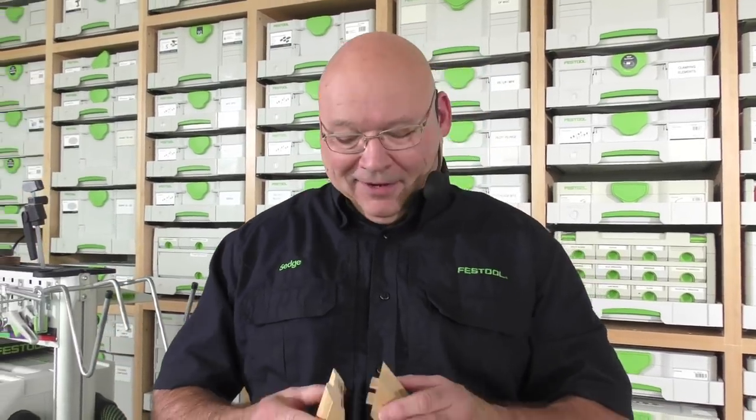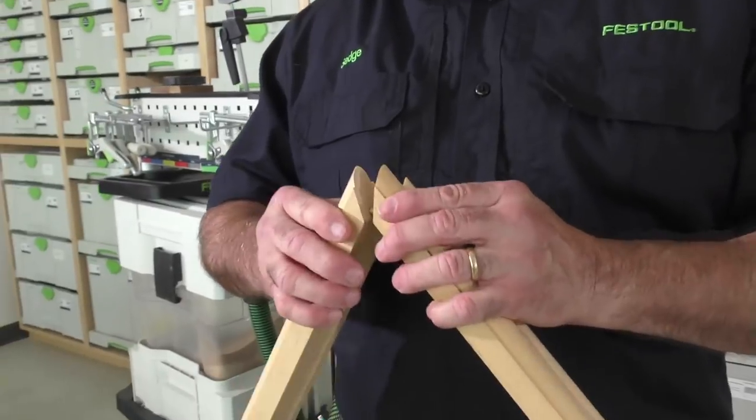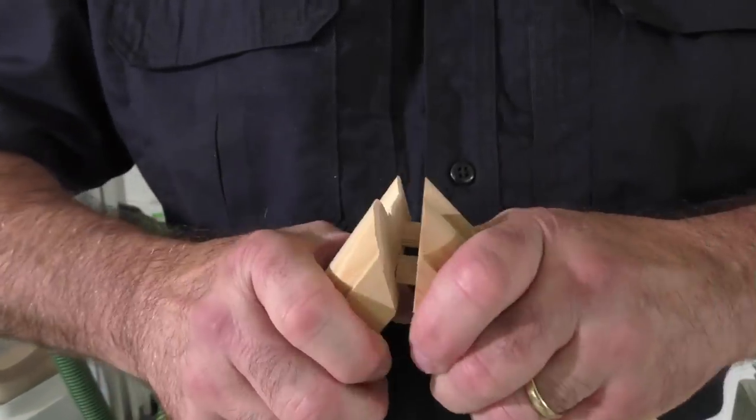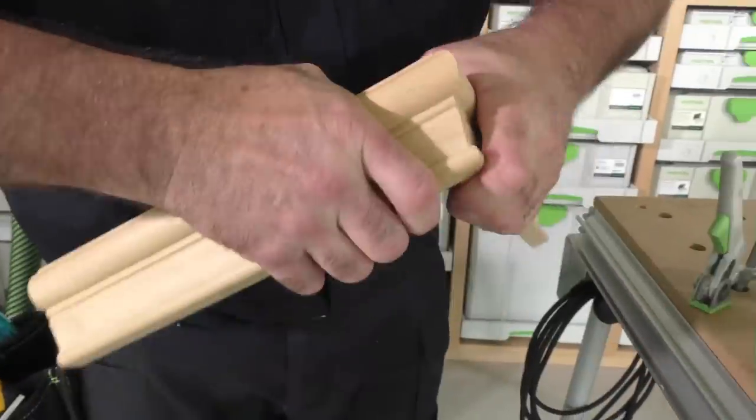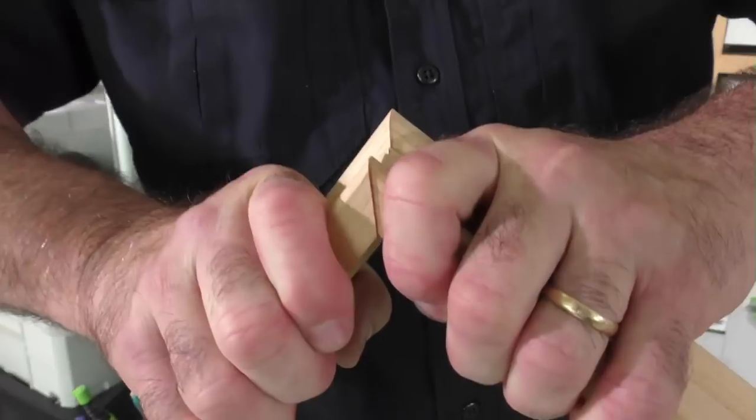There you go — how's that? Look, see how they line up. Oh, that's tight — but look at that. Perfect. Comes right together. And there's your miter.